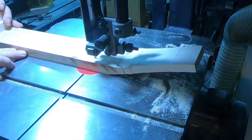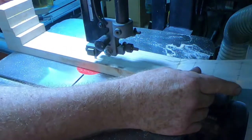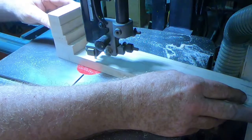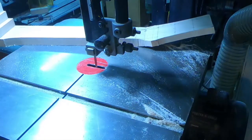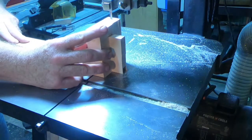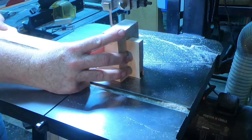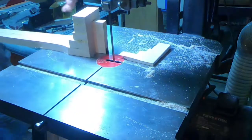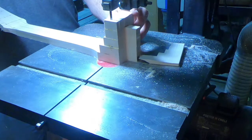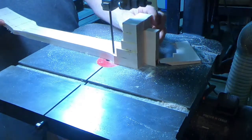Most guitar makers follow a standard established by C.F. Martin — like it or not, they are the industry standard when it comes to guitar sizing. Here I'm cutting one side of the neck to get it close to the right size. This is a rough cut, not the finished cut — I'm getting as close as possible so I can machine it down further. There's one side done, now cutting the other side, and now I'm cutting the base of the neck where it's going to join the body of the guitar, getting it closer to the final shape.